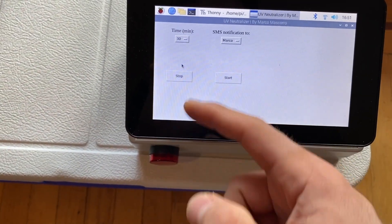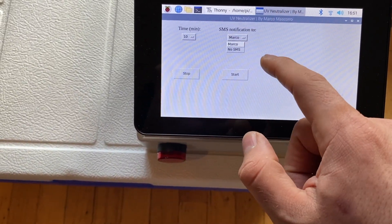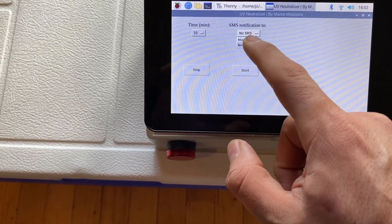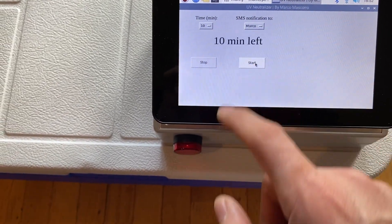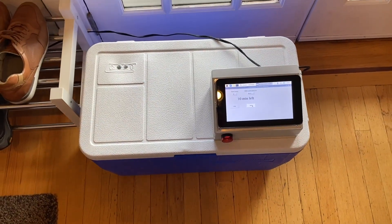You can select over here the time you want it to run for — 30 minutes or 10 minutes — and then select the SMS notification option so you can get an SMS to your phone number. Then just click Start and there you go.